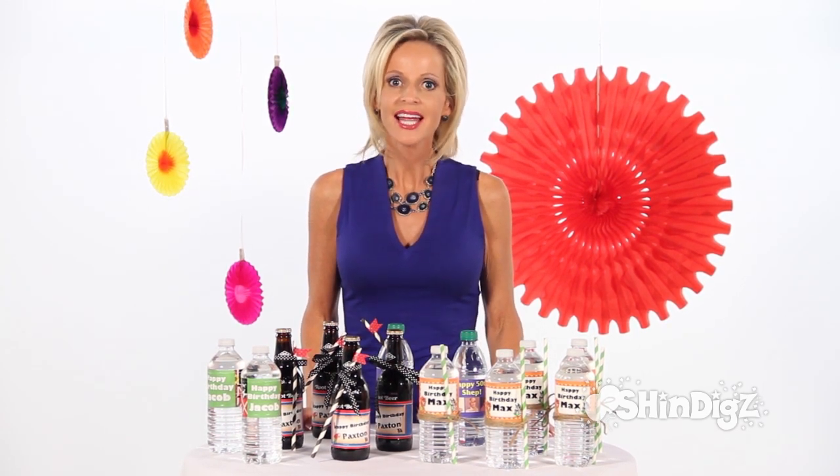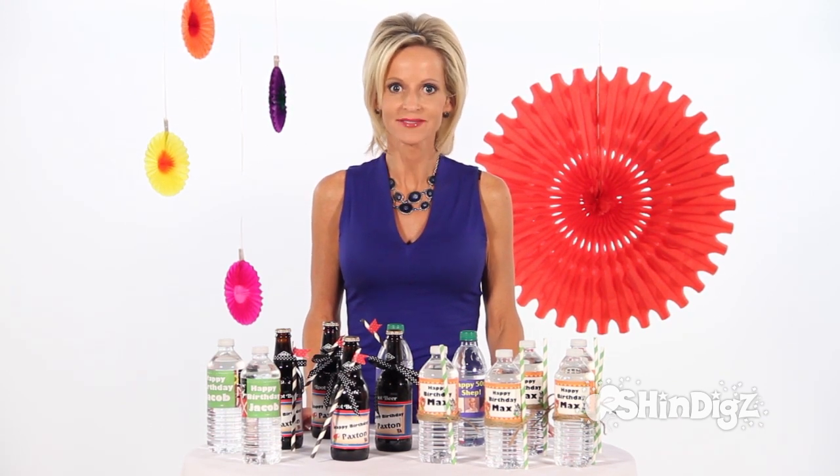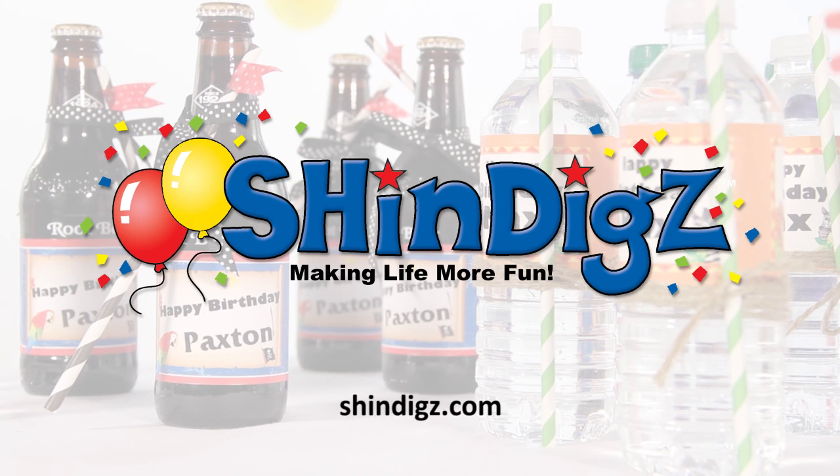Have fun, enjoy, because we know you're going to be ordering again and again. For more information on this product, click the link below or go to shindigs.com, where they're always making life more fun.